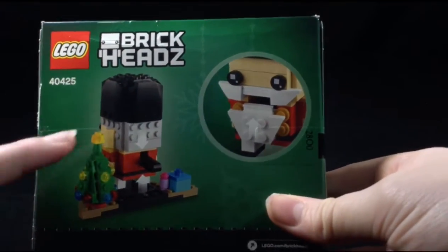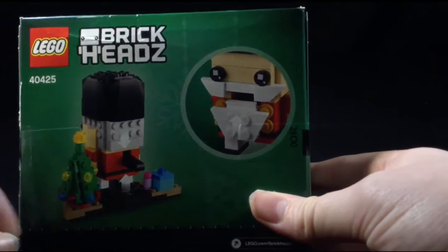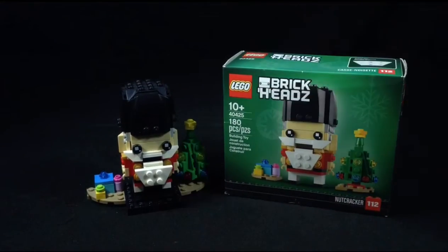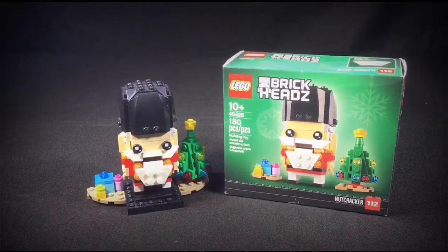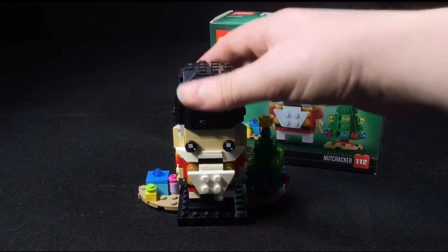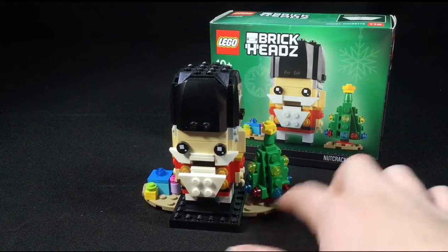The mouth actually moves up and down just like a real nutcracker, which is a great little feature they added to this set that I really enjoy. But yeah, without further ado, let's dive right in. Here we go — this is a very nice little miniature build.